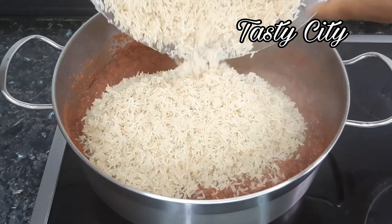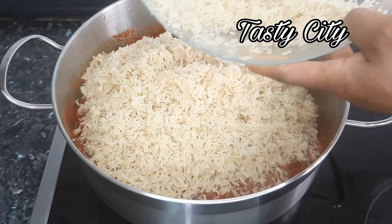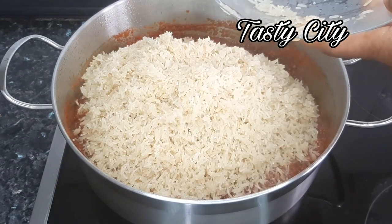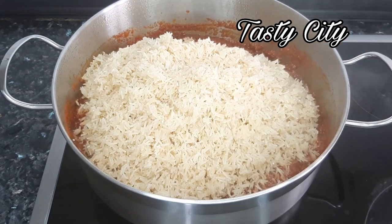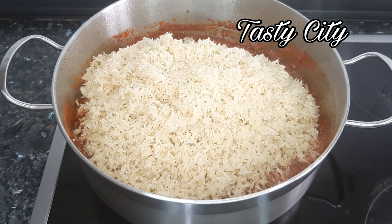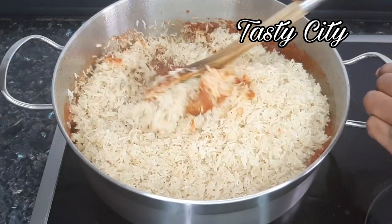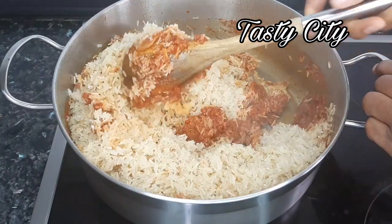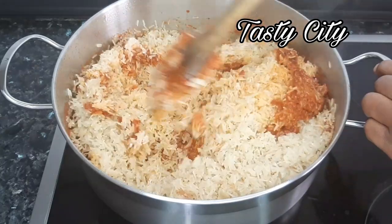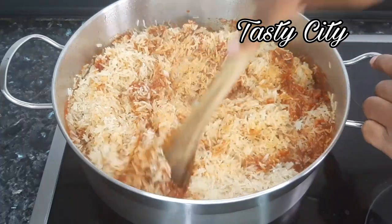Now it is time to pour in the rice. I've already washed the rice with cold water while waiting for the jollof stew to fry. You want to wash the rice as many times as possible until the water runs clear, or you can parboil the rice if you prefer. Mine was not parboiled, so I only washed with cold water until the water was very pure. I'm going to stir that in and then pour in my chicken stock.